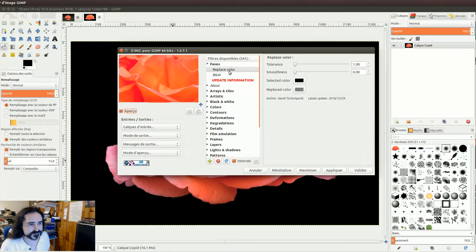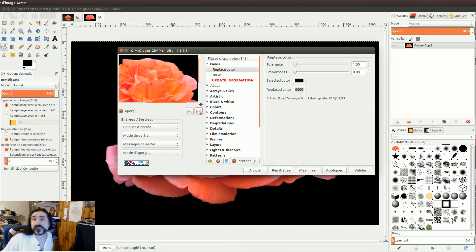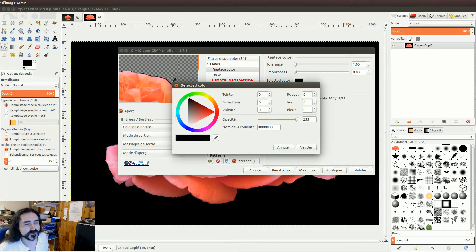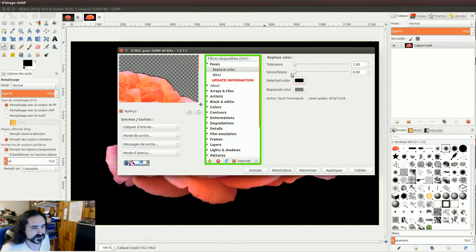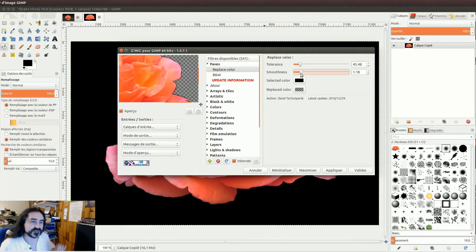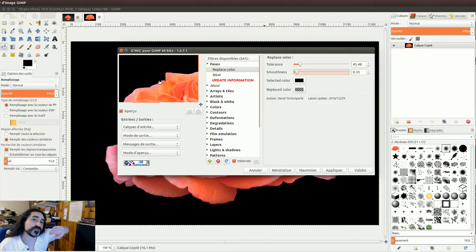Je peins le fond, je fais Remplacer la couleur, et je lui indique la couleur depuis laquelle il va peindre vers l'alpha — Replace Color. Normalement c'est dans le menu des Couleurs. On met le smoothness — la tolérance — c'est-à-dire la variation : est-ce que ça peut plus ou moins aller au-dessus ou en-dessous de la valeur de la couleur. Le smoothness, c'est combien ça va déborder lentement en diminuant la transparence, de sorte qu'on va faire un rebord doux qui va se fusionner doucement avec le nouveau fond.